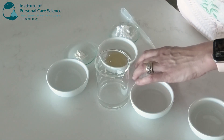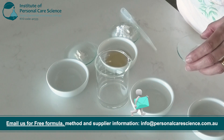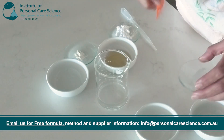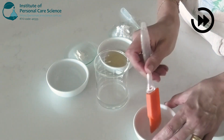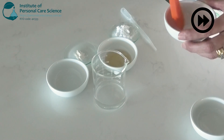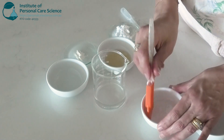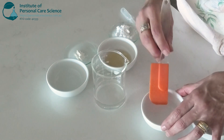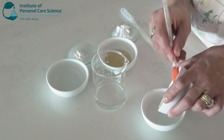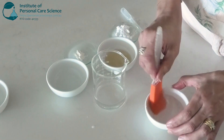Now I have an anionic surfactant that provides excellent cleansing power, helping to remove sweat, pollutants and dead skin which can cause the skin to look dull. I'm going to add that to an amphoteric surfactant which will boost the mildness of my cleanser. Once I have combined my surfactants, I'll put my solubilized essential oils into the surfactant mix, gently stirring under low shear so they don't create bubbles.